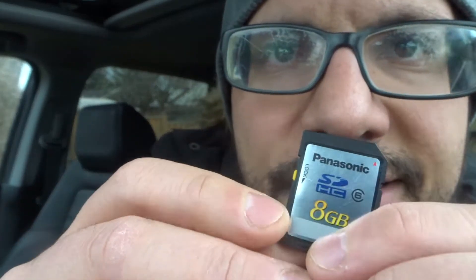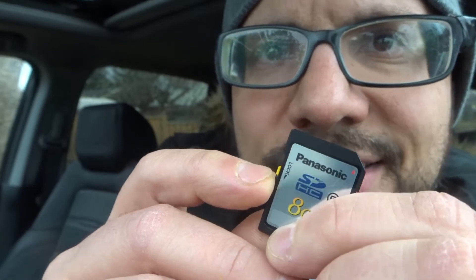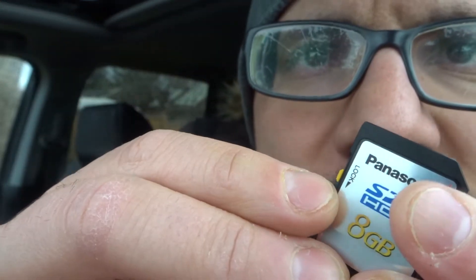Now take a look at this. Most of the time — obviously there can be other reasons — but I would say almost all the time, the vast majority of times that an SD card is write protected and you want to remove that write protection, this is how you do it. Right here there's a little tab. A lot of people don't know what this is for — this is a write protection locking tab.